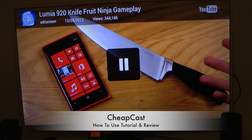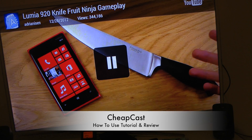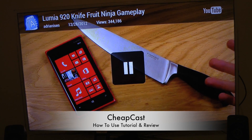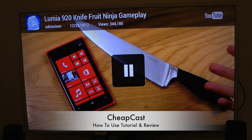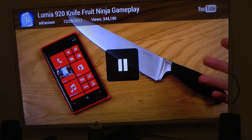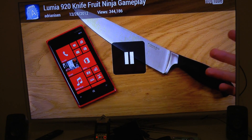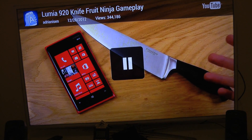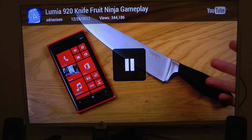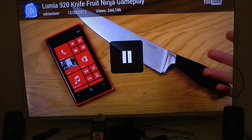Hey guys, so today I want to show off a pretty cool app in the Google Play Store for Android smartphones and tablets. It's a pretty awesome app if you're a guy like me, or if you have an Android tablet or smartphone lying around and you've seen the new Chromecast — a new Google product you can connect to your HDTV to stream movies, YouTube, and everything wirelessly to your TV.